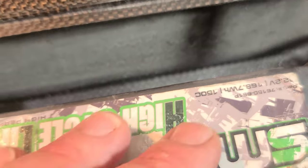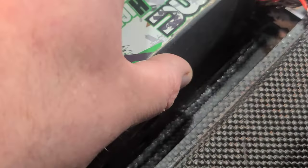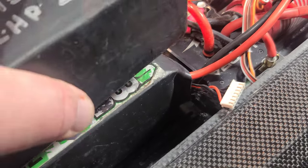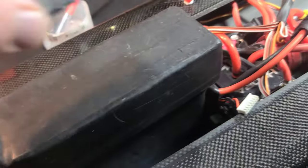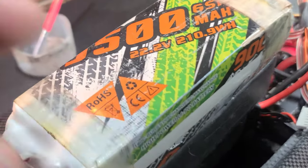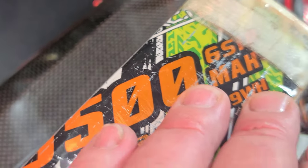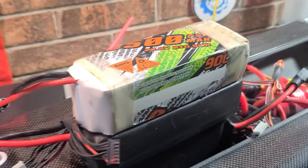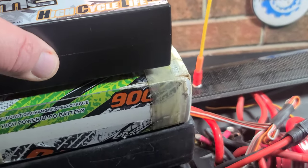I'm going to stack up as many batteries as I can on top. These are 6S bricks: a 7600, a 9500, another 9500 — and by the way, one of the cells dropped out in that CNHL, which is a bummer — got maybe half a season out of that battery. I got three 6S batteries and I'll put a few more on top. I'm not going to even think about touching it until tomorrow.